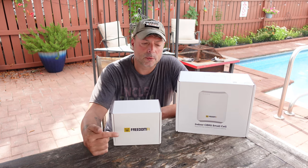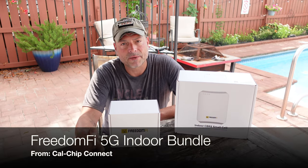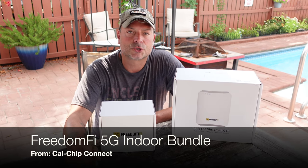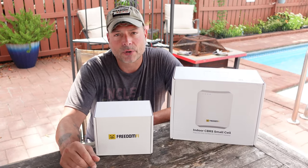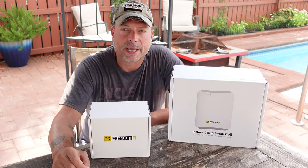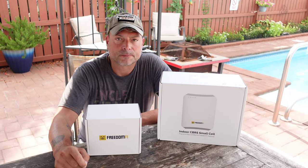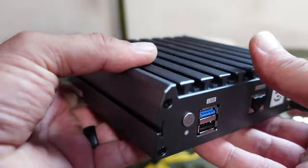Hello and welcome. Today I want to talk to you about this Freedom 5 5G indoor bundle that I picked up. I ordered it from Calchip Connect, and within 48 hours I had everything on my front step. A thumbs up to Calchip for their quick shipping.